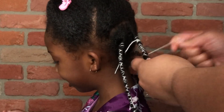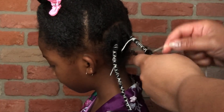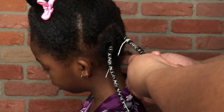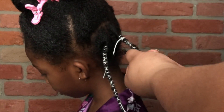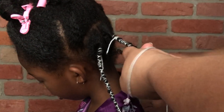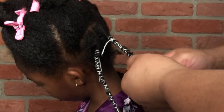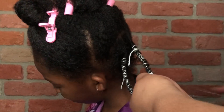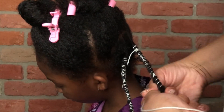We used white yarn. You could use any yarn you want — any color, any type — as long as you wrap the yarn firmly around the hair. The results will come out: a beautiful stretch without adding any heat. The size of the sections are up to you — could be big, could be small. It's your choice.